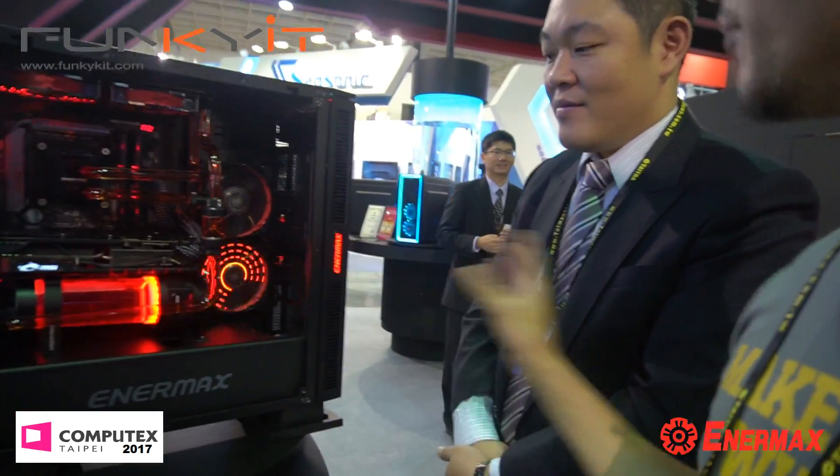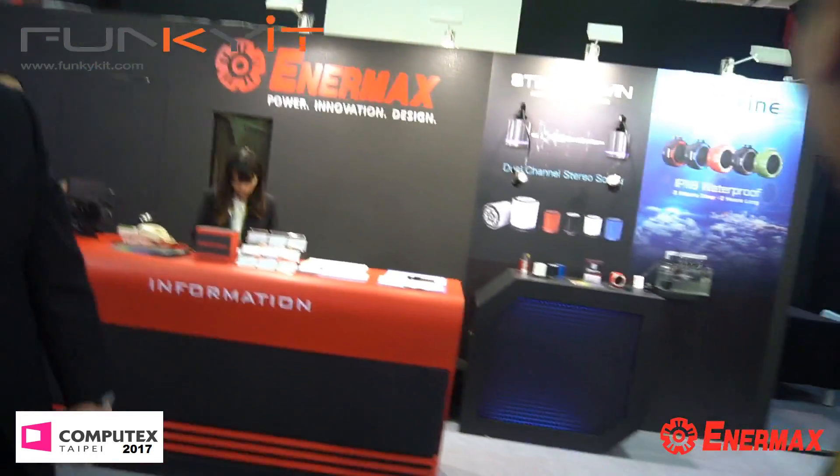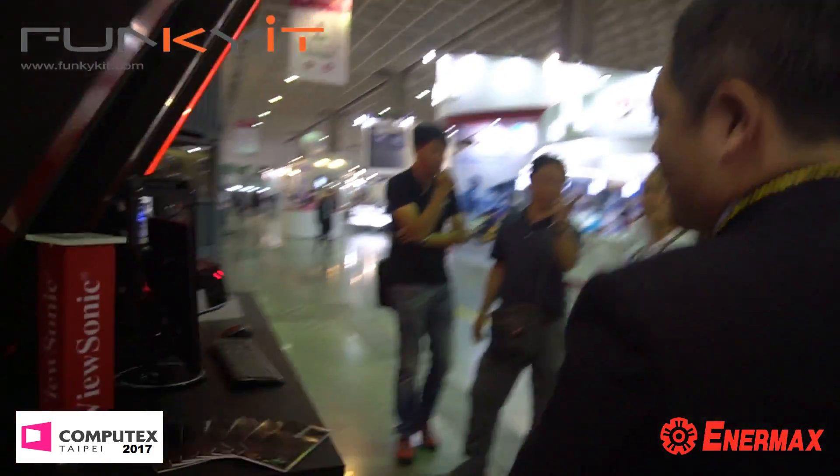This is a water block — it is our Enimax water block, though we're still assessing whether we'll produce it. Enimax is known for chassis, power supplies, and cooling. New to the market is all the water cooling — the pumps, reservoirs, and water block — and we'll see more of that in the future. Hopefully we'll do more builds using Enimax products. Let's go check out some power supplies.